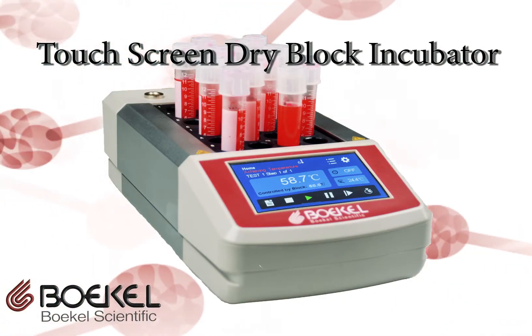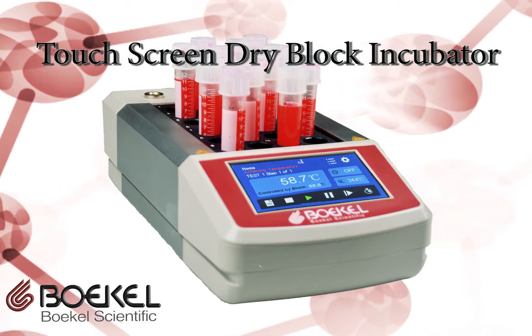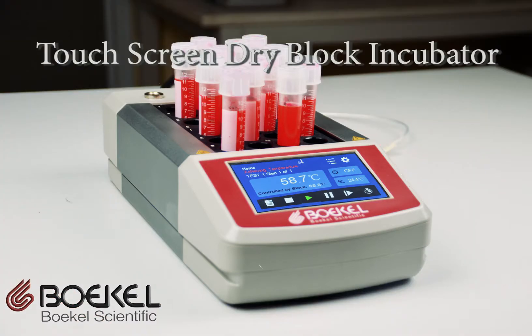Introducing the new Bockel Scientific Touchscreen Dry Block Incubators. These programmable sample heating blocks are accurate, advanced, and affordable.